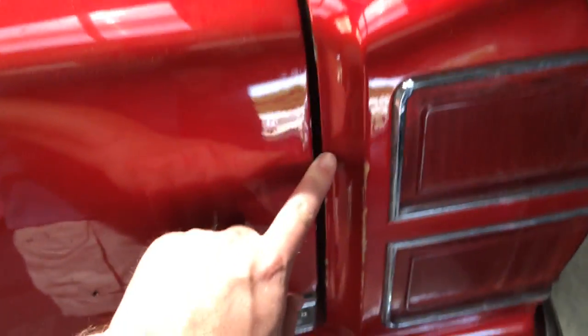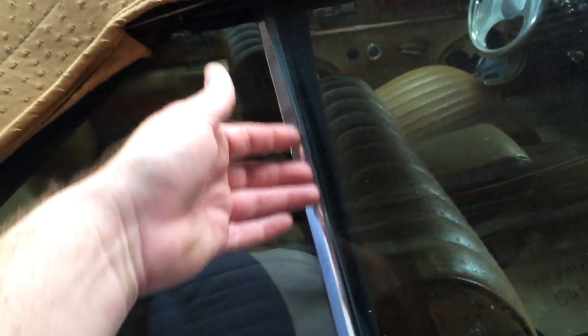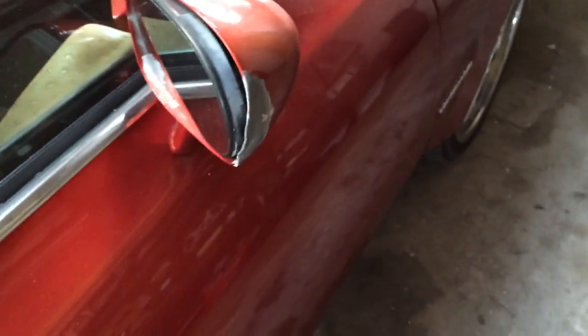More chips and dings. Granted, it's covered in dust, so you really can't see all the scratches — what would polish out. Even the driver's door, the passenger door, same thing. The window's not lining up.